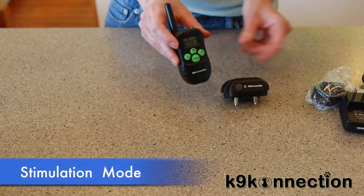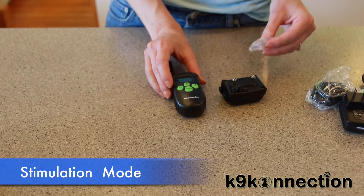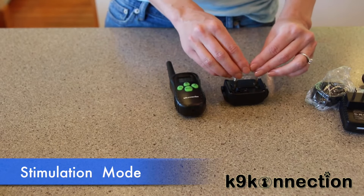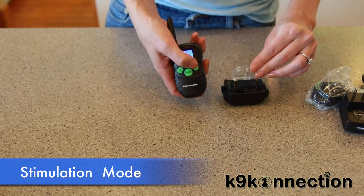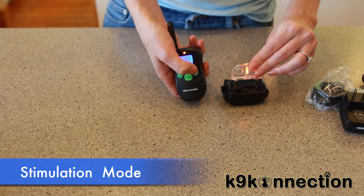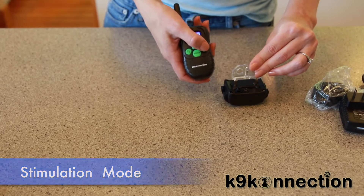Finally, to test the shock function, take the test bulb from the package and put it on the receiver collar's contact points. Press the mode button to switch into shock mode and press the Y button. You should see the test bulb light up. Just like with the vibration mode, you can also adjust the level up or down. And that covers it.